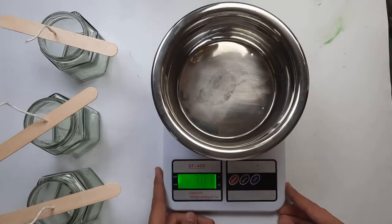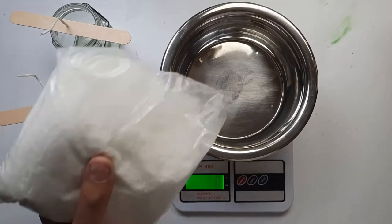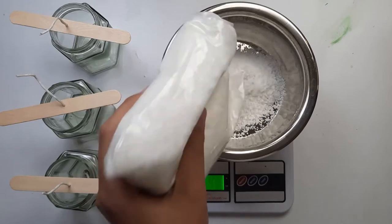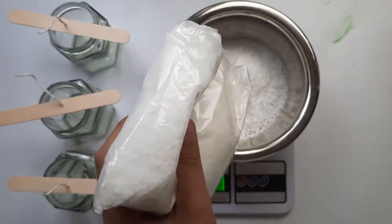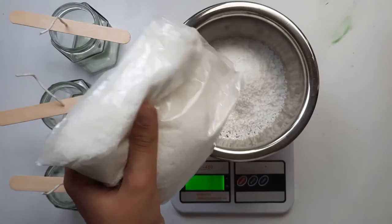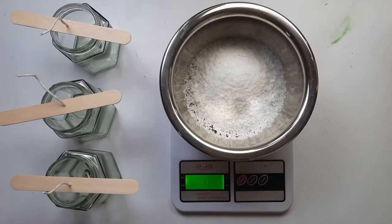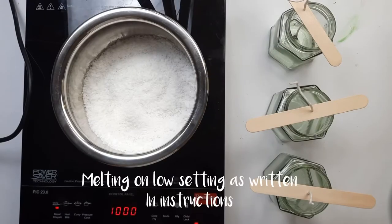Now I'm going to weigh my soya wax. As per the instruction, we need to weigh 100 grams of soya wax, so I'm going to weigh about 100 grams. Now it's 100 grams.